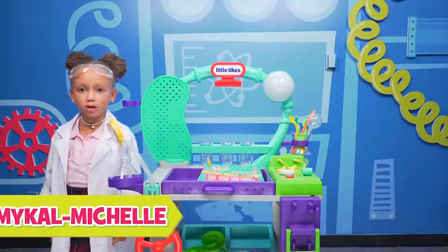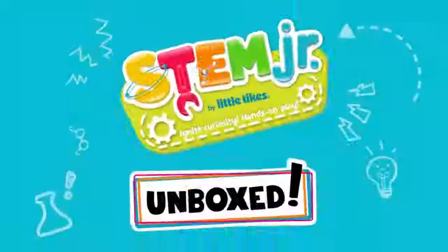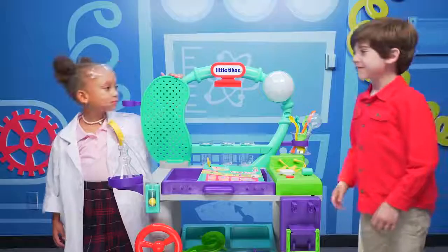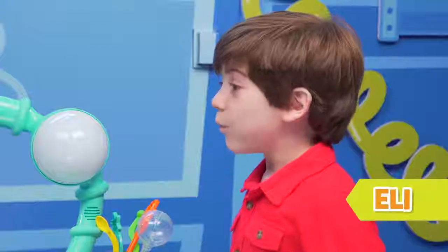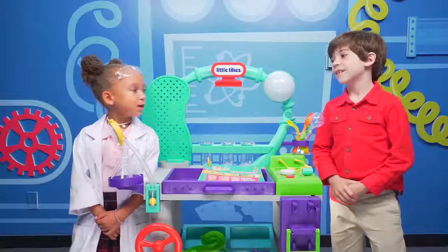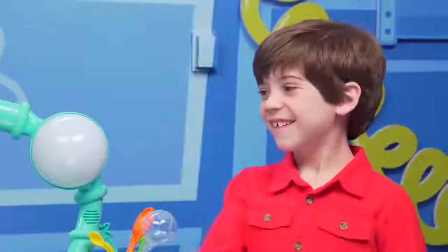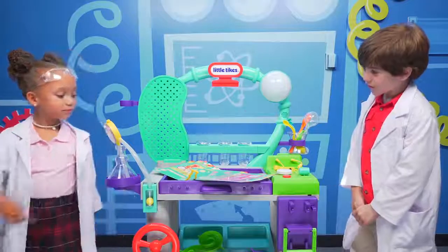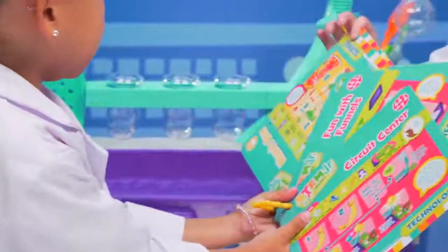Hi, guys. I'm Michael Michelle. Welcome to my Wonder Lab. Oh, hi, Eli. You have a Wonder Lab in your house? That is so cool. I know, right? Want to play with me? Yeah! Now we're both scientists. What experiment should we do first? Close your eyes and pick, please.